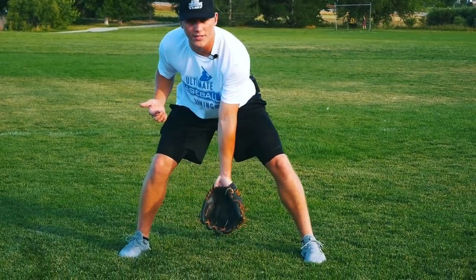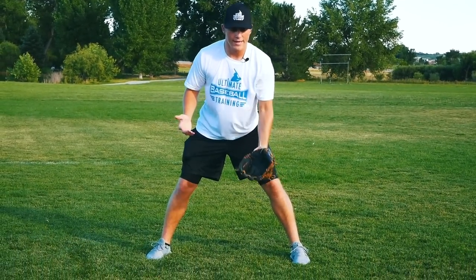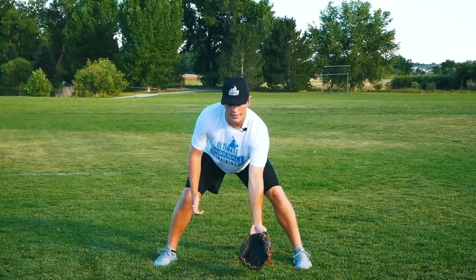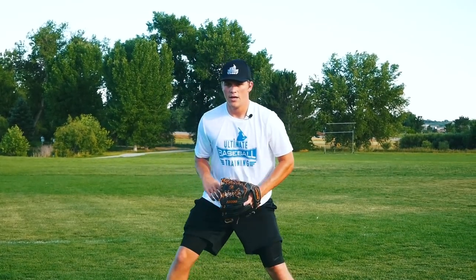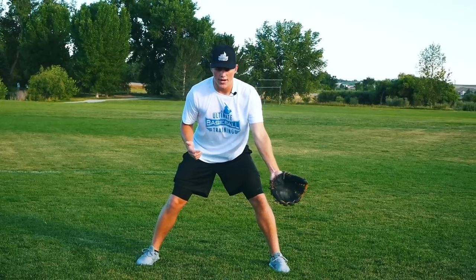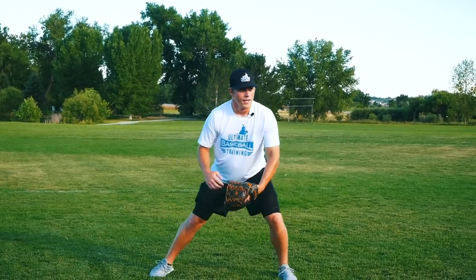I see a lot of younger players field the ball in the middle of their stance, or worst case to the right. Whether you're righty or lefty, you want to field the ball slightly on your glove side. If I just let my arms hang, my glove side is right there — we want to field the ball pretty much in the instep of our left foot. That's going to allow us to field the ball naturally and maintain momentum going towards first base, going towards our target.